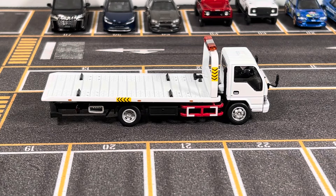Hello everyone, welcome to ST Model Cars. In this video I would like to show you this 1:64 scale Isuzu N-Series flatbed tow truck. This is made by GCD, and the price point on this is $35 shipped to the US.